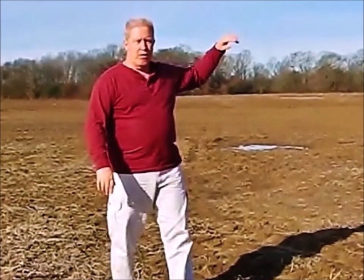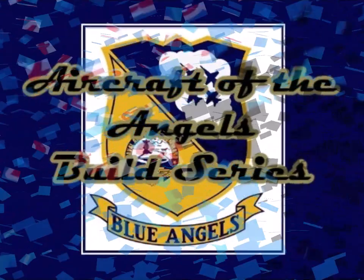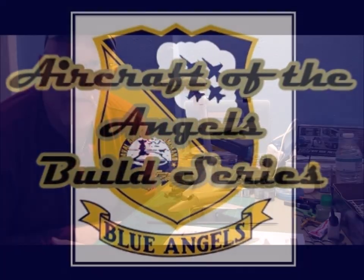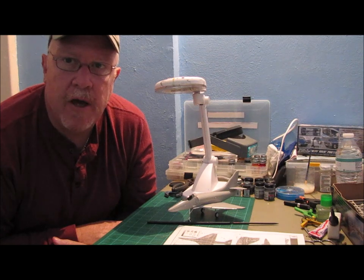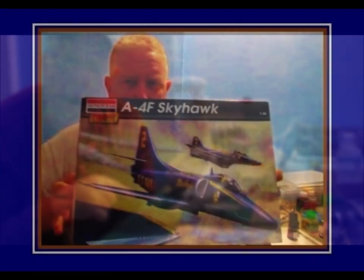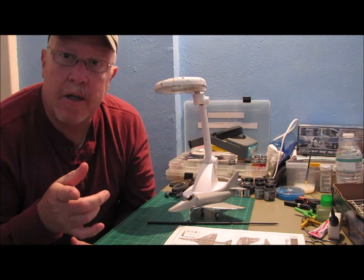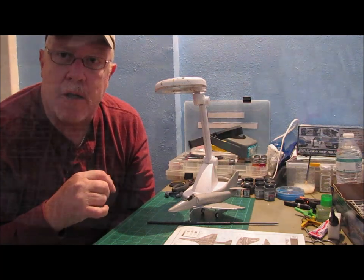Hey guys, welcome to another edition of Ed's Attention to Detail. Got a bench update for you — the A4F Blue Angels Skyhawk. I've been doing a little bit of work here. Got some photos to show you of the build process, and I want to talk about a couple of the mods that I've done on this plane as well.